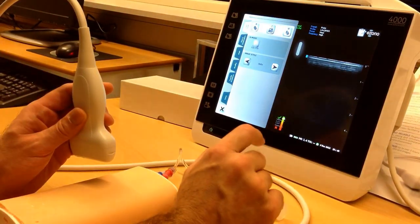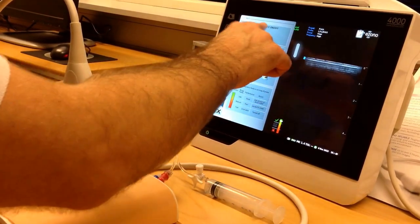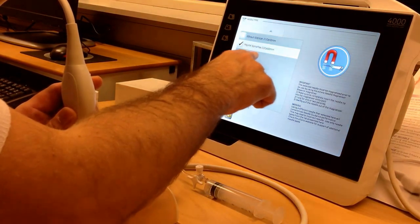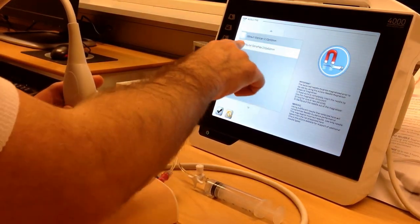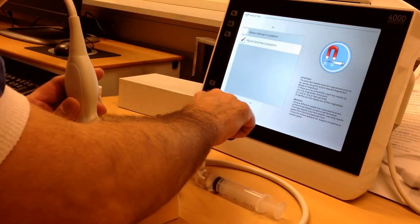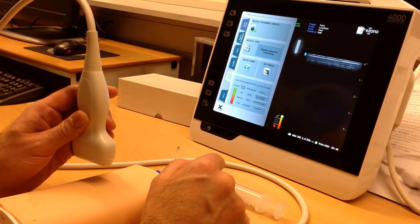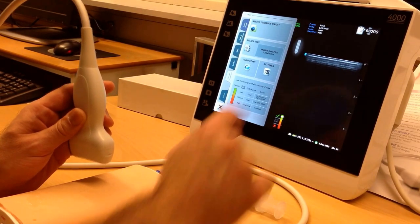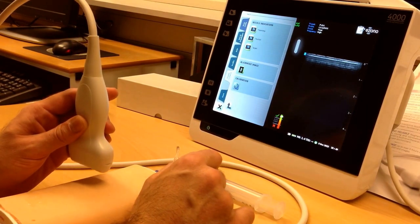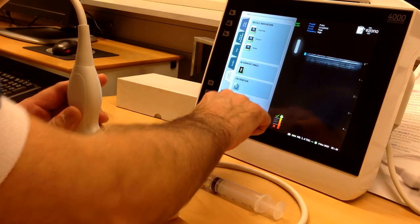The next thing I want to do is be sure that the needle guidance system is turned on and that I've chosen the right needle. Here you can choose between different models of needles — you have to find out which one you're going to use for this procedure. Under settings you have the possibility to calibrate the probe. I've done this already and I'm on the green field down here, so I'm happy for the moment.